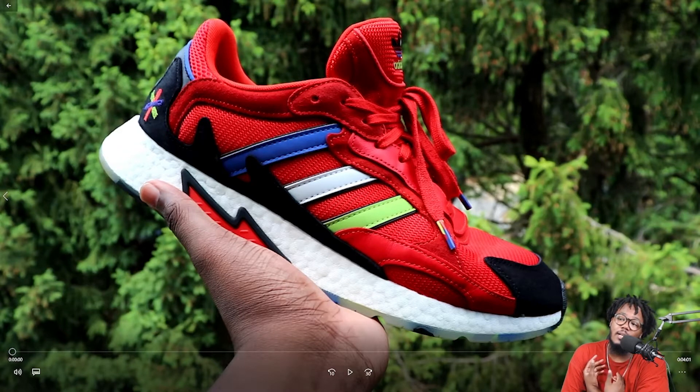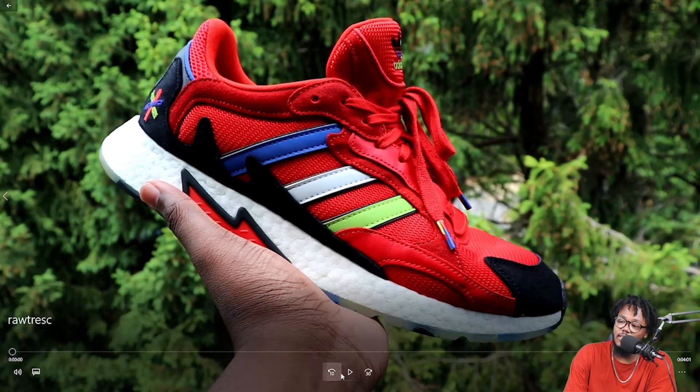These are just my opinions as far as styling advice goes, so take it with a grain of salt. Let's go ahead and get straight into the review — I'll step out and y'all can enjoy the rest of the on-feet.